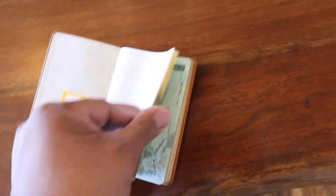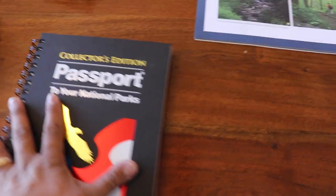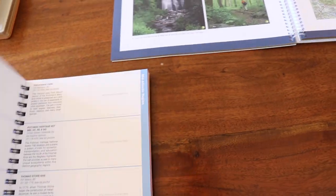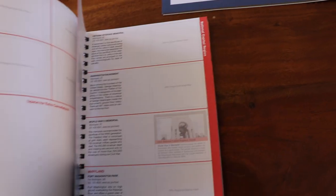I'm probably going to give this one away too. I hope this was educational. This is the one I'm going to use — the Collector's Edition. I'm going to fill this up as much as I can in the next couple of years. Thank you for watching, and I hope you got something out of this. Bye!